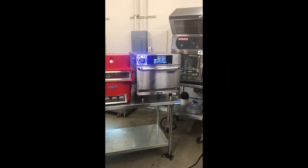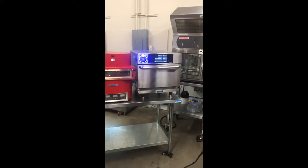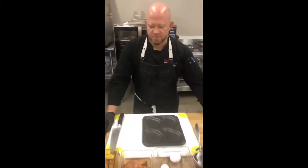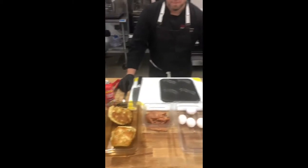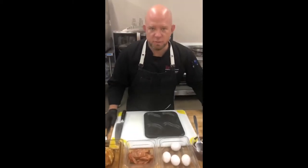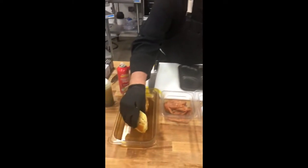Greetings from Link2 Hospitality Test Kitchen in East Rochester, New York. Today, Chef Pete is going to go through the steps of another single pan breakfast sandwich. This is going to be the huevos rancheros sandwich.